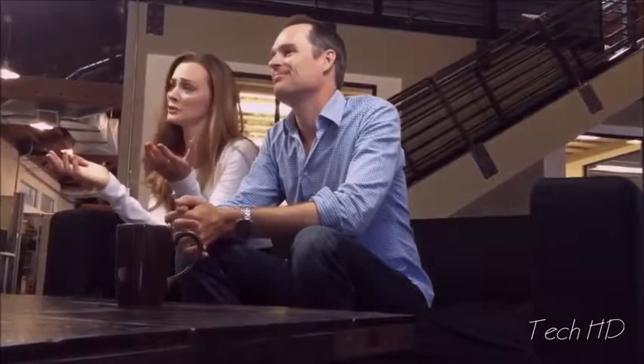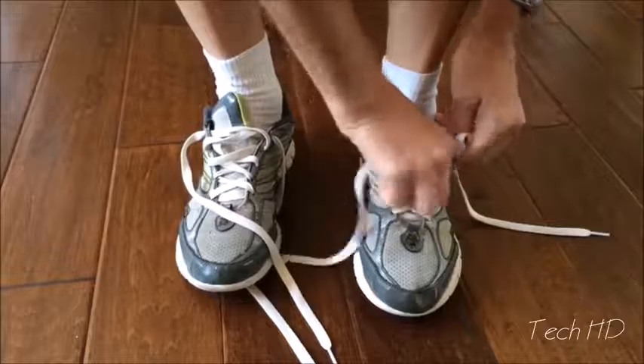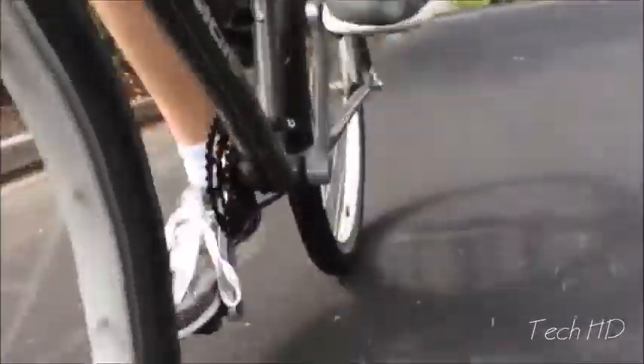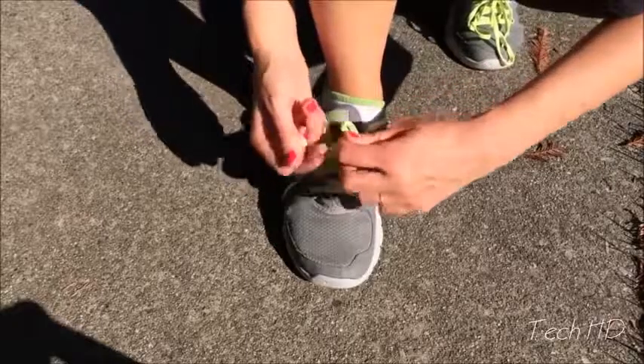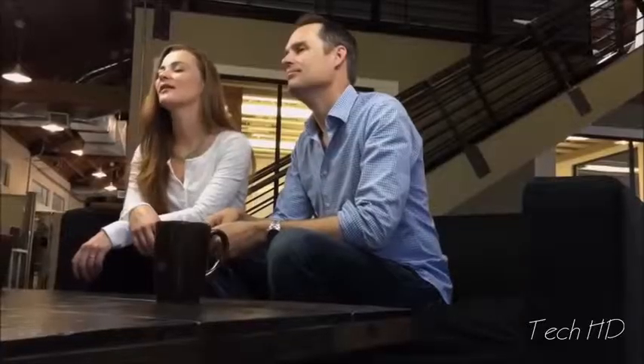Hi, I'm Ryan, and I'm Valerie. Thanks for checking out Zubitz. We all love our shoes, but don't the laces present some challenges? There's the tying, the squeezing, the floppy bows, the coming undone, the double knotting, and the untying to get them off. Well, with your support, we think Zubitz can help.